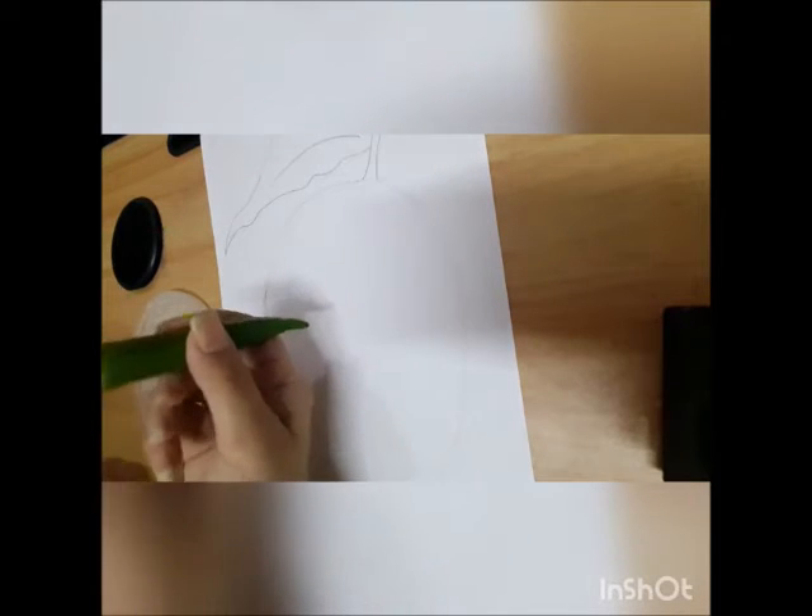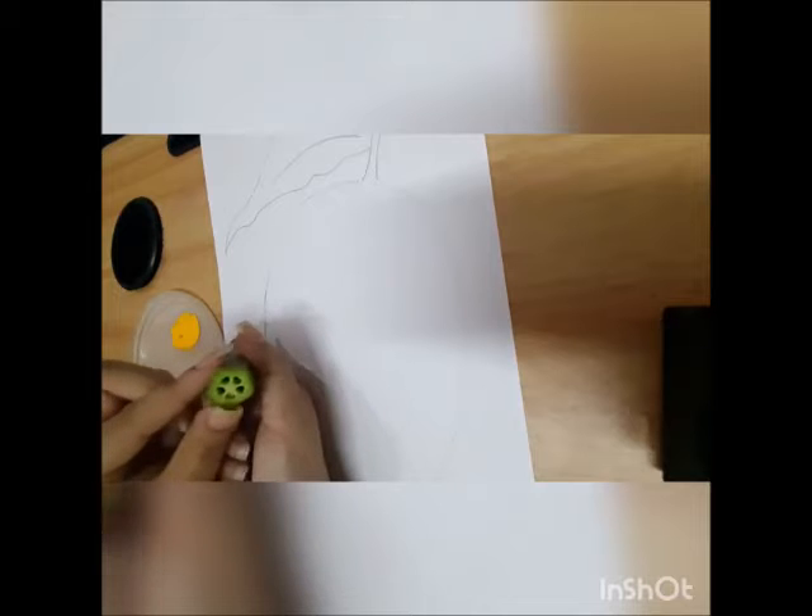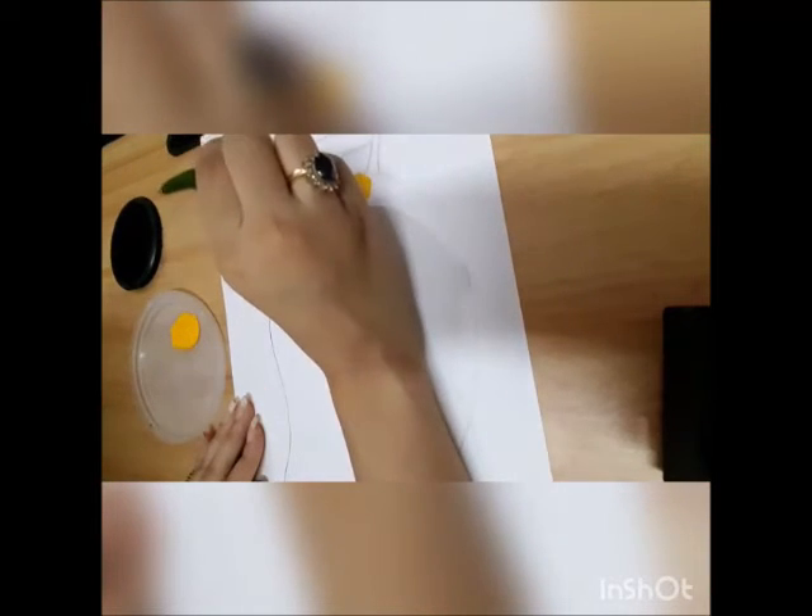Our mango is ready. Now we are going to do lady finger printing inside the mango. First we are going to take yellow paint. We take our lady finger — we have to make sure that we cut the top of the lady finger so that we are able to do the printing. We will dip it and then start making the impression.